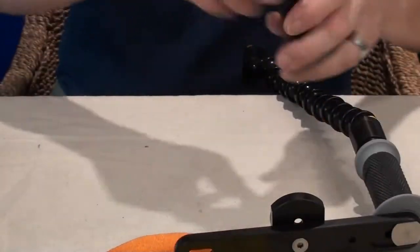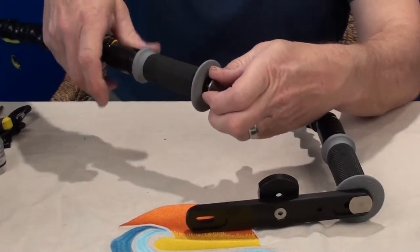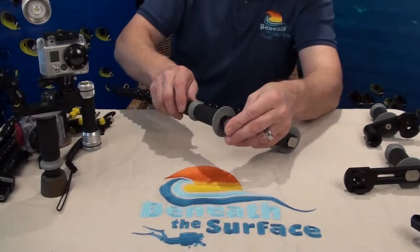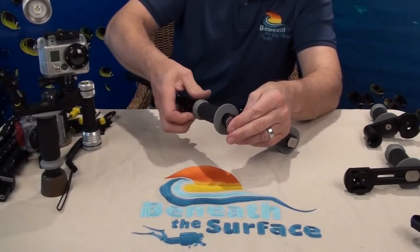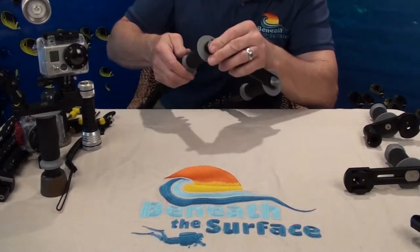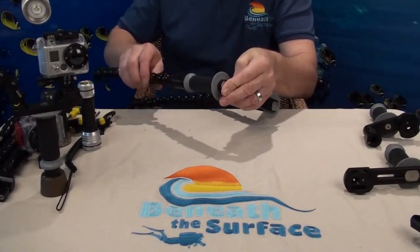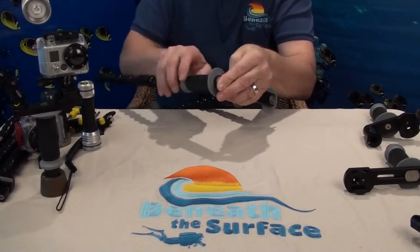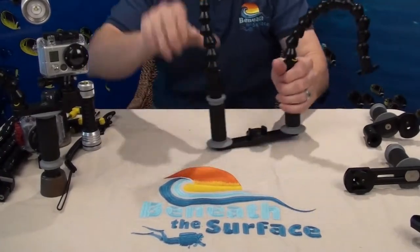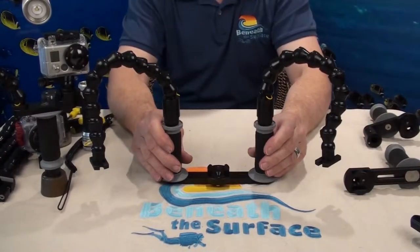This is our model number three, which is a double handle tray. Our GoPro trays come in four different versions for lighting: we have a Sola version, a YS version, a UK version, and now we have the new universal light mount. Our universal light mount will take any light that's three-quarters of an inch to one-and-a-quarter inch in diameter. That's all it takes to assemble a BTS GoPro tray.